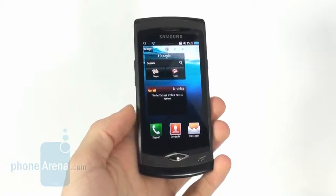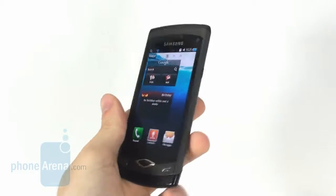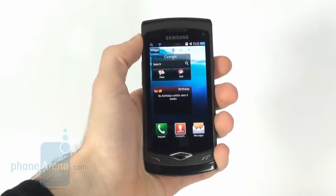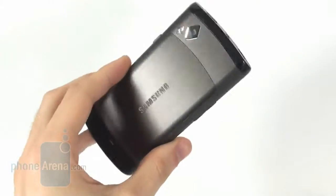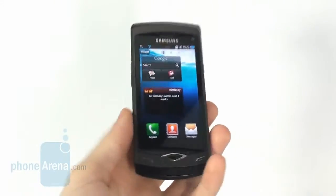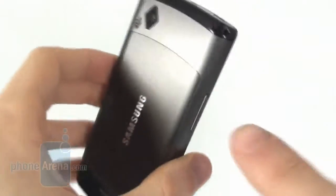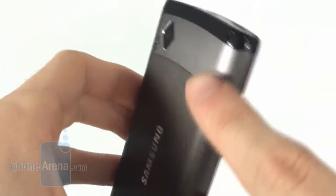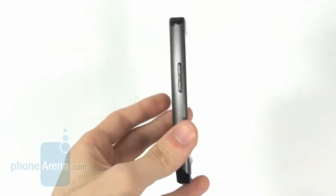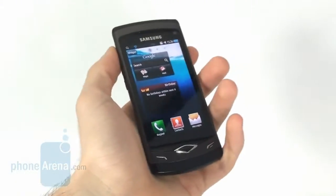The Samsung Wave is a really good-looking handset. It is very thin and moreover, it feels incredibly nice, very solid in the hand. Much of its body is made from metal, which of course contributes to the nice weight it has. The metal part comes all the way through the front, so as a result we have a very thin, elegant and solid feeling handset.